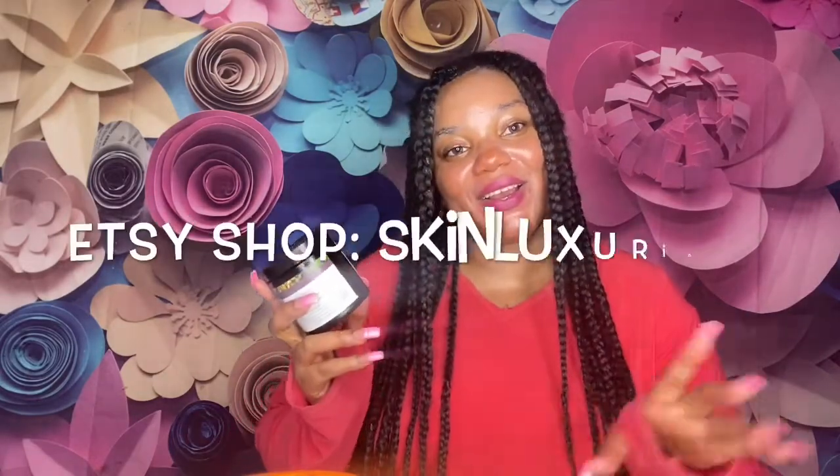It says it helps repair and restore your skin, giving you confidence like never before — 100% natural and 95% organic. You guys know I love organic stuff. I'll post her website and Etsy link on screen — tell her Eddie sent you.